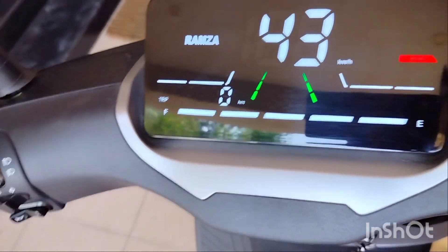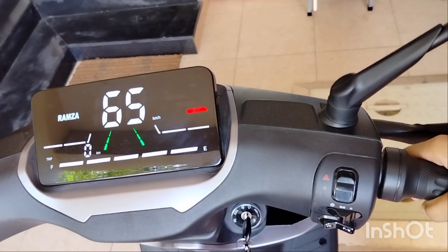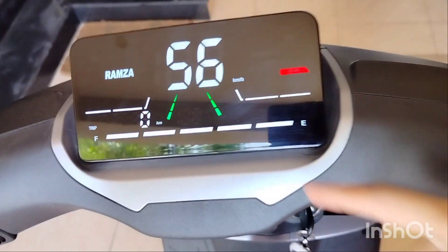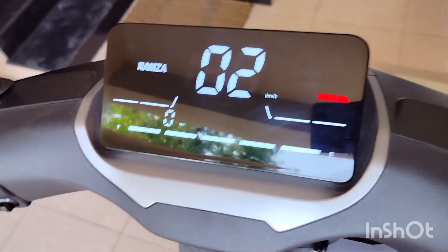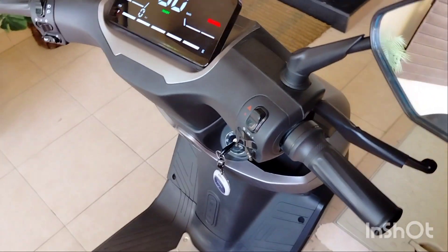I will now show the green lines. When I press the button and start to go at wide range, even if I press the front speed, the green light comes on. This green light regenerative option is not available in any other EV bike.